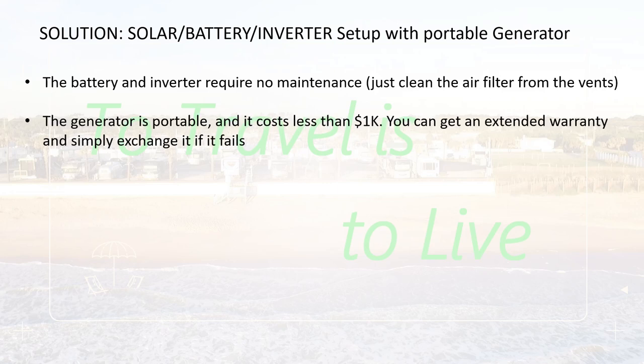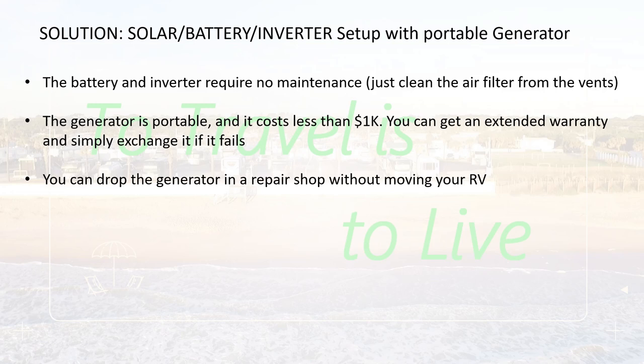The generator I'm using is portable and less than $1,000. You can get an extended warranty and simply exchange it if it fails. In my case, I have a generator from Harbor Freight for less than $1,000, 3,500 watts, and I extended the warranty for three years. If it breaks or doesn't run well, I just go to Harbor Freight, give them that one, they give me a brand new one, I pay for the extended warranty again, and I'm good to go. I don't have to deal with repairs. You can also drop it at a repair shop — and you don't have to bring your entire RV. If you have a permanently mounted RV generator, your RV has to stay at the shop the whole time.